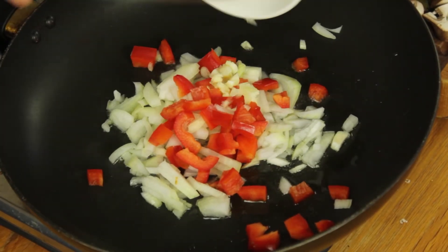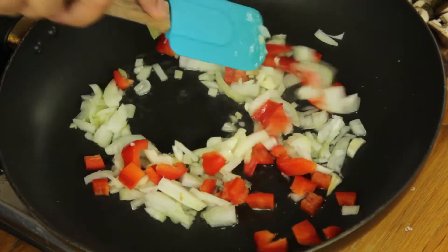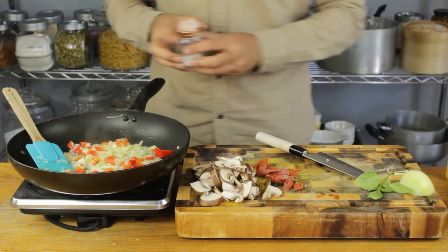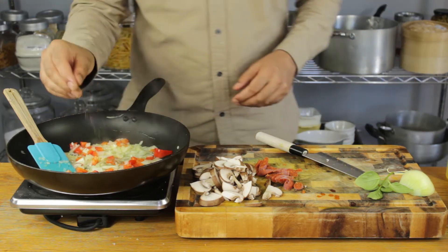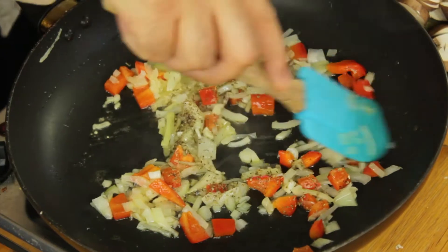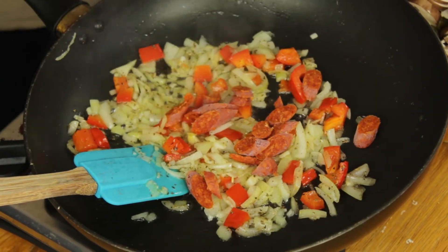Let's go with some good quality olive oil, straight in with our onions, peppers and garlic. This is a 15-minute dinner so we haven't got too much time - just get everything in there and let's get a good sauté going and get a bit of color on those onions. Let's give our sauté a little encouragement by adding a bit of salt, a whack of pepper, and a sprinkling of dried oregano.